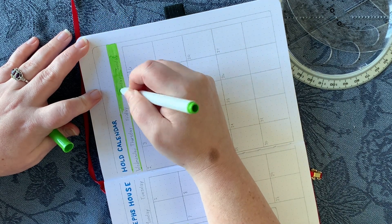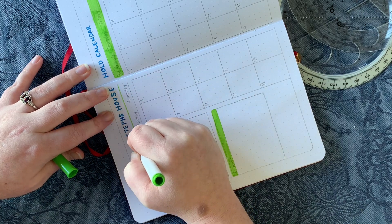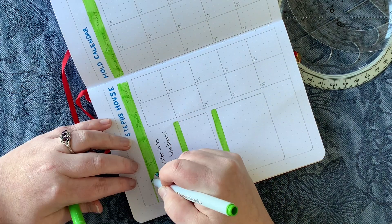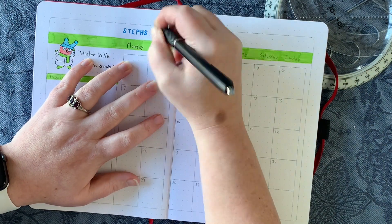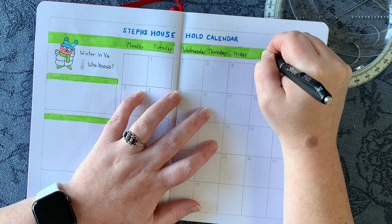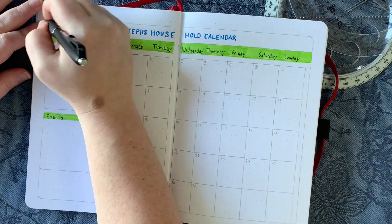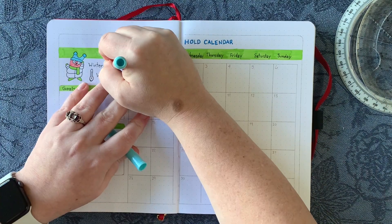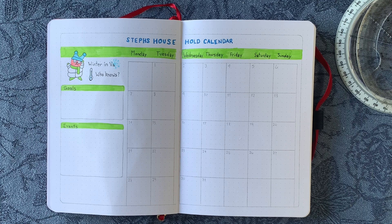I was bouncing all over the place working on different elements because I was literally debating with myself about where I wanted the colors to go — did I want to fill in these bars completely, all of that. It's the same simple sans-serif font for the days of the week, and across the top it says 'Steph's Household Calendar,' because in the game it says your family name's household calendar. Notably, nowhere on this calendar does it actually say 'March,' which is abnormal for me, but I couldn't find a natural place to fit it in.